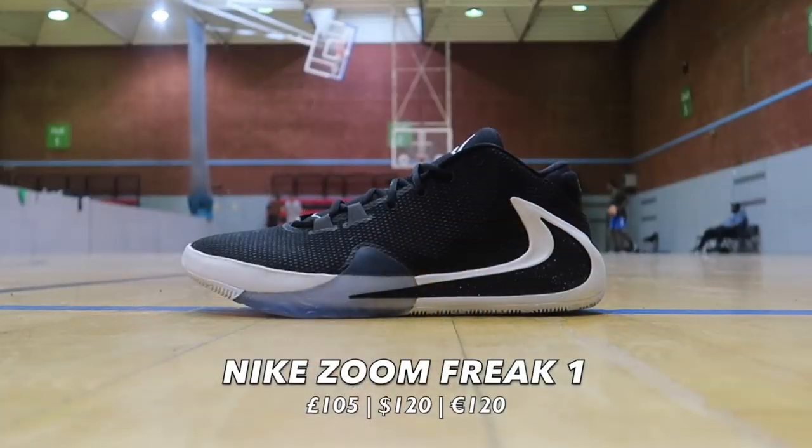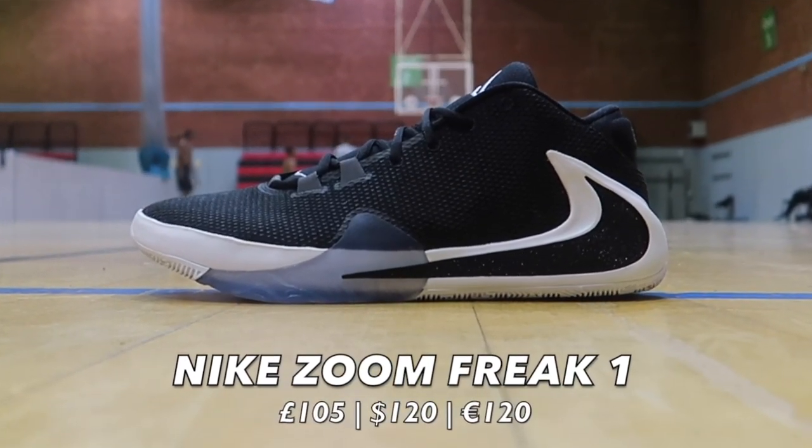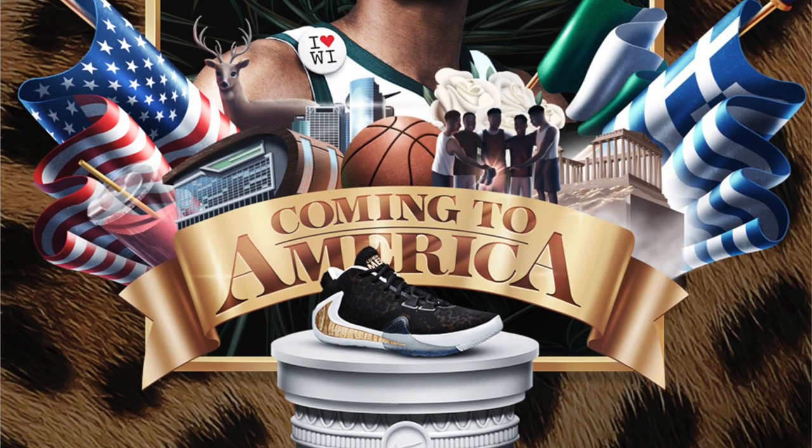Yanis Antetokounmpo — the Greek Freak, the current reigning MVP. The dude is nice, bro. His future is bright. So it only makes sense for Nike to give him his first signature shoe, to put him on that pedestal with the Kobes and the LeBrons. The shoe is cold — it is a hell of a first shoe. There's actually the Coming to America colorway dropping soon. But today, we're not talking about the man himself — we're talking about the shoe that he hoops in. So without further ado, let's get straight into it.